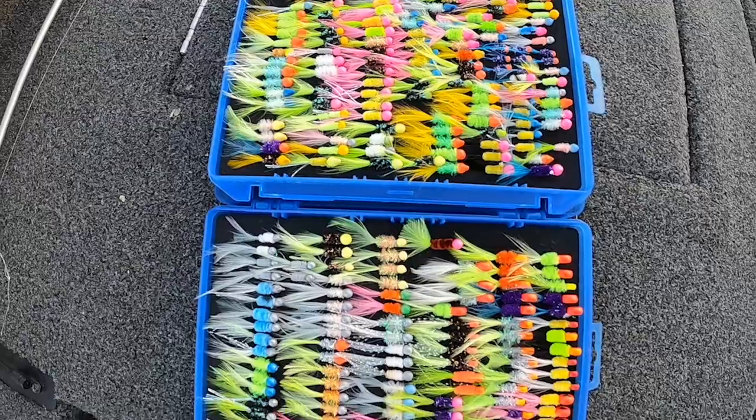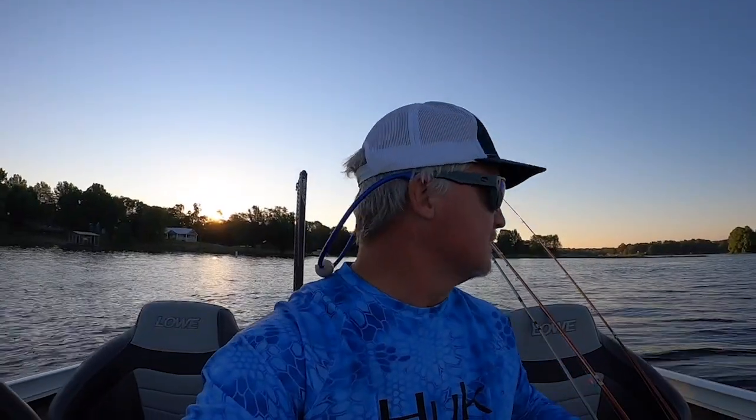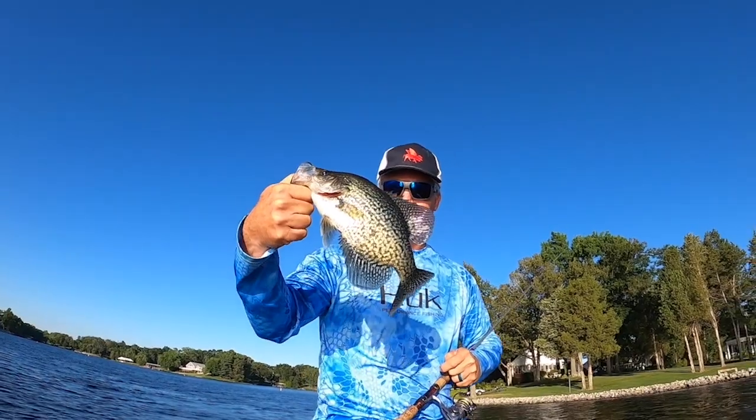Today we're gonna be messing with these hair jigs. We're gonna compare colors and sizes — that's a hammer right there, that's a great fish.